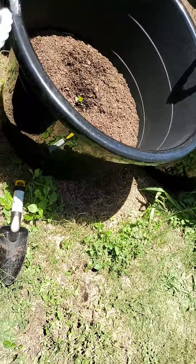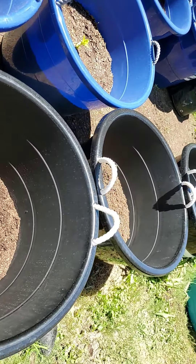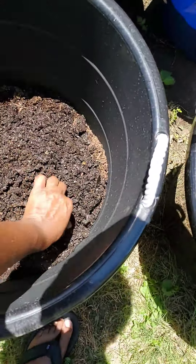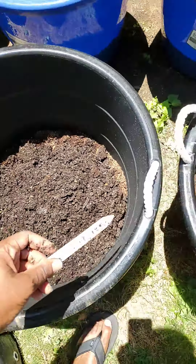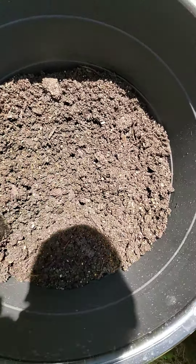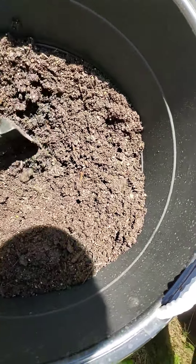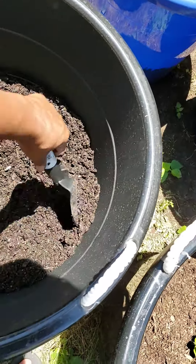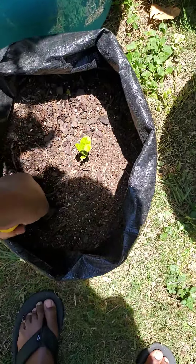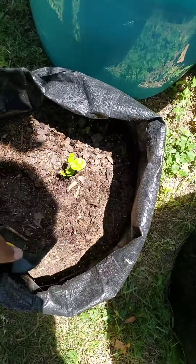I'm gonna use this dirt to go on this one because it doesn't have that much dirt in here. I reuse my dirt and I plant all the time. These are going to be short videos because I think it needs to be a little bit shorter. I got this one here that I need to get up without messing up the root.